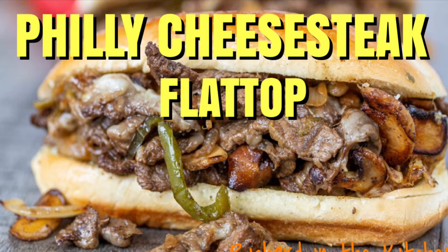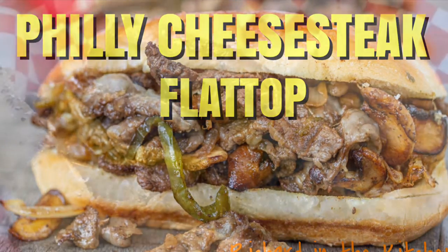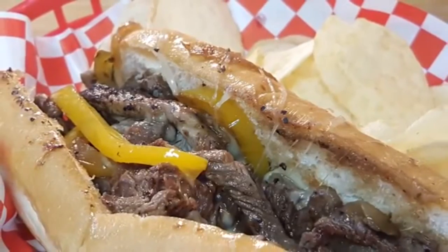Hey y'all, today I'm cooking up some Philly cheesesteak sandwiches on the flat top griddle and it's real easy to do.